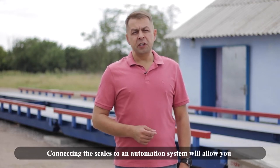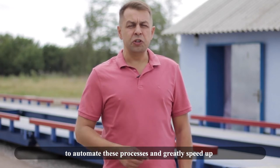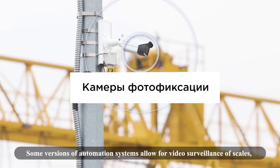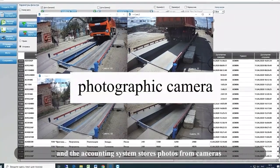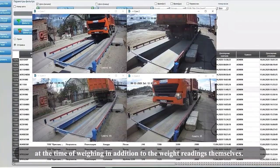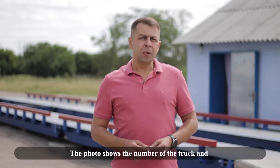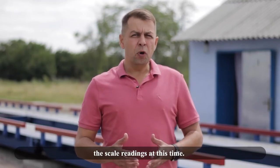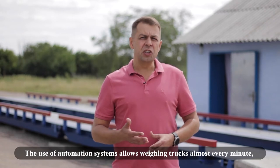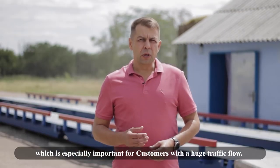Connecting the scales to an automation system will allow you to automate this process and greatly speed up traffic flow through the scales. Some versions of automation systems allow for video surveillance of the scales, and the accounting system stores photos from cameras at the time of weighing in addition to the weight readings. The photos show the truck number and the scale readings at that time. The use of automation systems allows weighing trucks almost every minute, which is especially important for customers with a huge traffic flow.